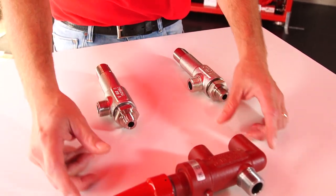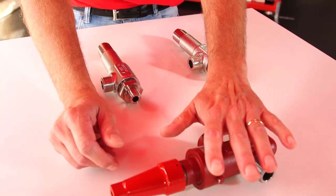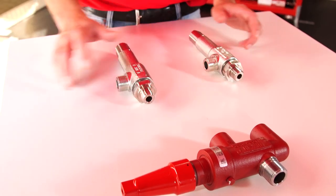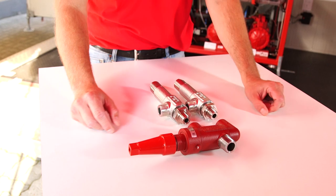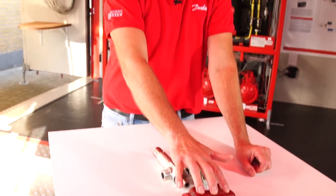You can buy the products individually as separate code numbers, but we are also introducing an attractive code number where you can purchase one changeover valve together with two safety valves in a single code number.